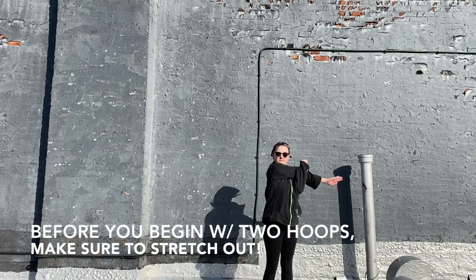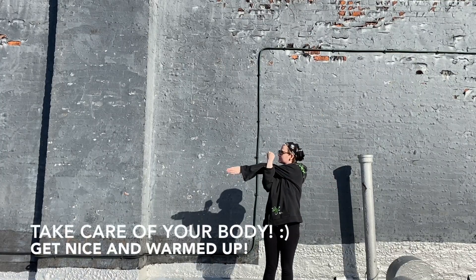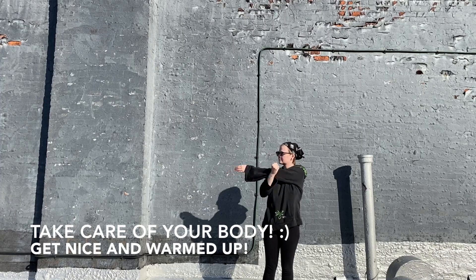Before you begin with two hoops, make sure to really stretch out. This move can be tough on your shoulders. Take care of yourself.